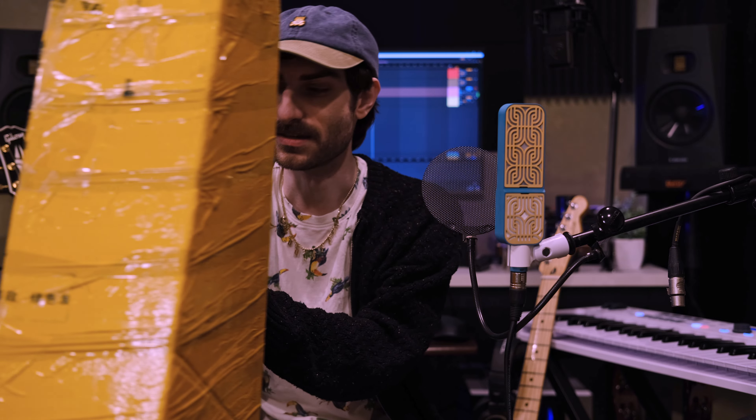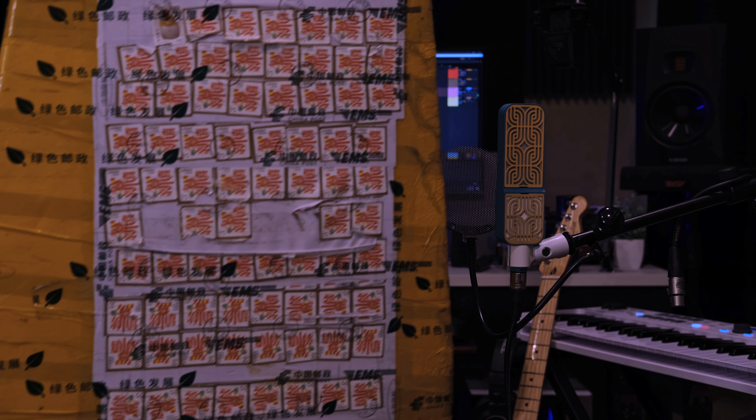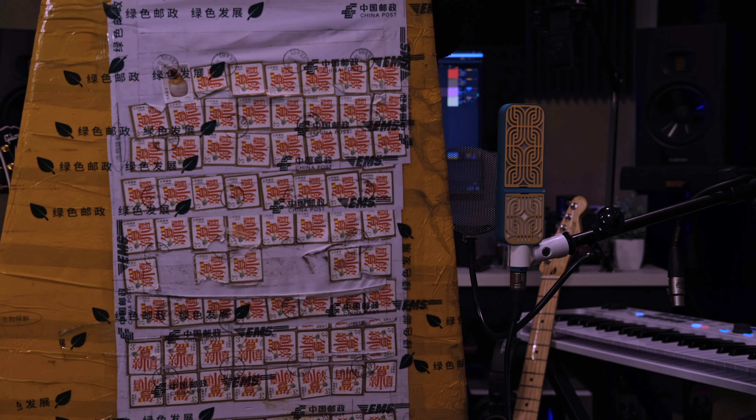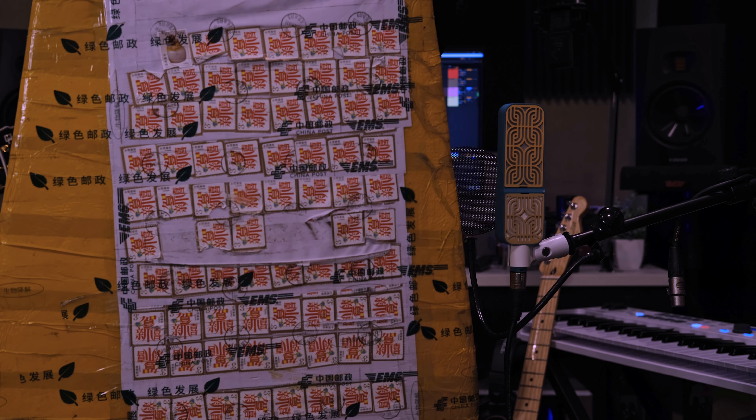We've talked about on the channel before the infamous yellow tape that surrounds these boxes when you get a guitar from somewhere like AliExpress, but I have not seen this before. I don't know how well you can see that, but there's a whole bunch of stamps on there, Chinese stamps, like a whole lot. That's really cool.